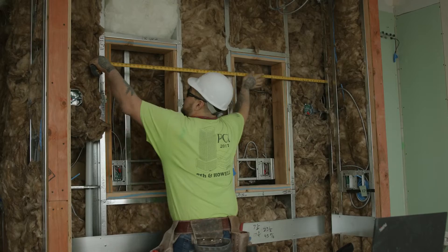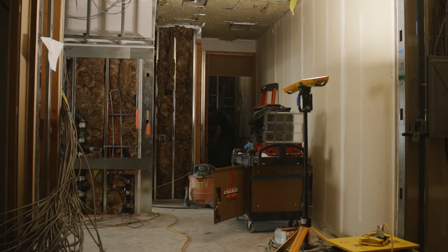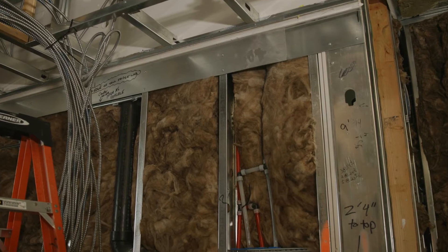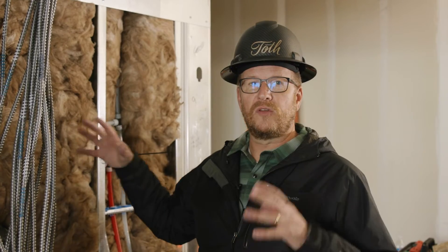We are now on to our next phase with the RSR 57 project, which is cover. We are insulating and we are now going to hang drywall and tape it and get our walls and ceilings in place and all of our finished panels so then the finishes can come in. Here's an example of all the insulation that's being put into the interior partition walls. We do this not only for thermal reasons but also for sound and acoustical reasons to keep the building quiet.